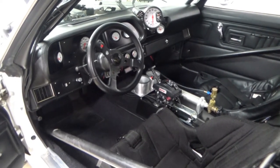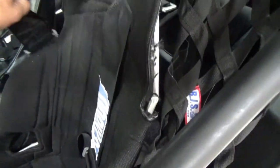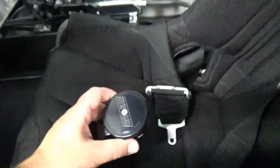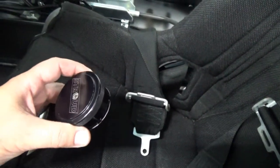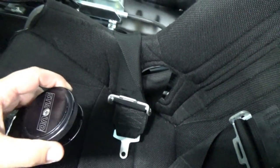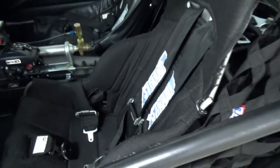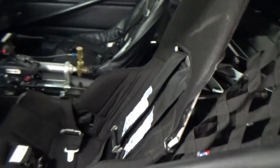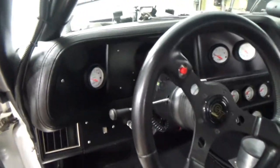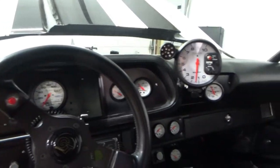For racing we have five-point harnesses. I've always liked the Stroud cam-lock harnesses — instead of a flip-over latch, they have little notches the belts clip into and then just rotate to release. I've always found it pretty simple and it works really well.